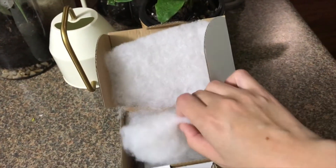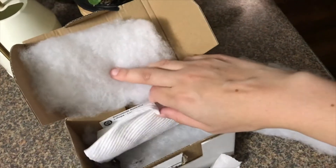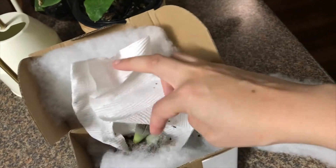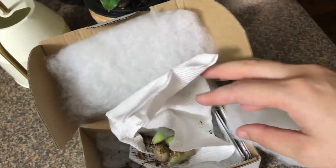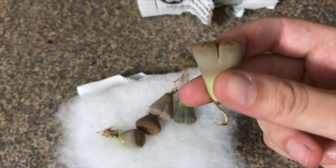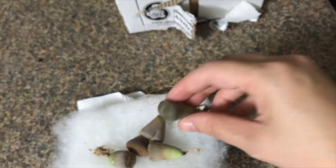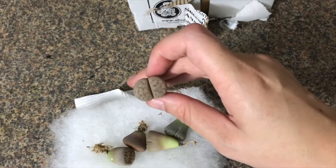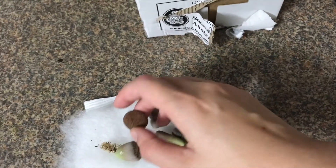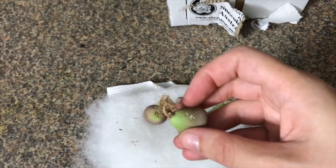Hello everyone, so today's video is a Lithops unboxing video. I've ordered five Lithops in the mail and they've just come today, so I'm really excited. If you haven't heard about Lithops, they're also known as living stones, and you can see why — they look very unusual, almost alien-like. They look like stones, so in their natural habitat they camouflage with stones in the desert to avoid being eaten by thirsty animals.